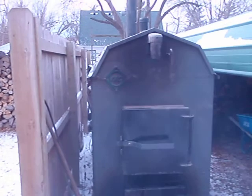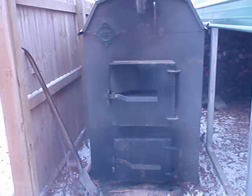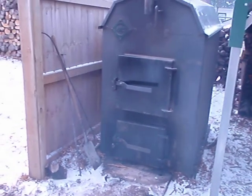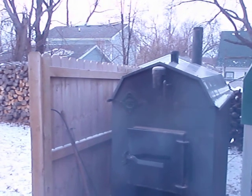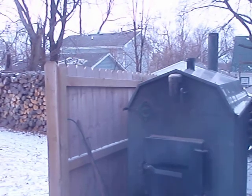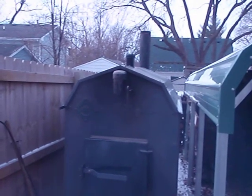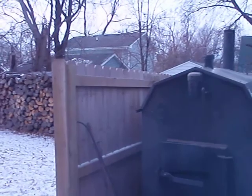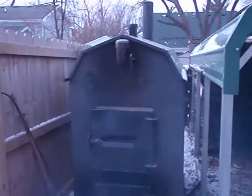Hello. I thought I'd do a quick video to show anybody who's interested my Nature's Comfort GT220 gasification boiler. It's running right now. If you look at the stack back there you can see some heat waves. You can also see how close my neighbors are to my boiler — I don't even think they know it's here. It burns very clean, very little smoke.